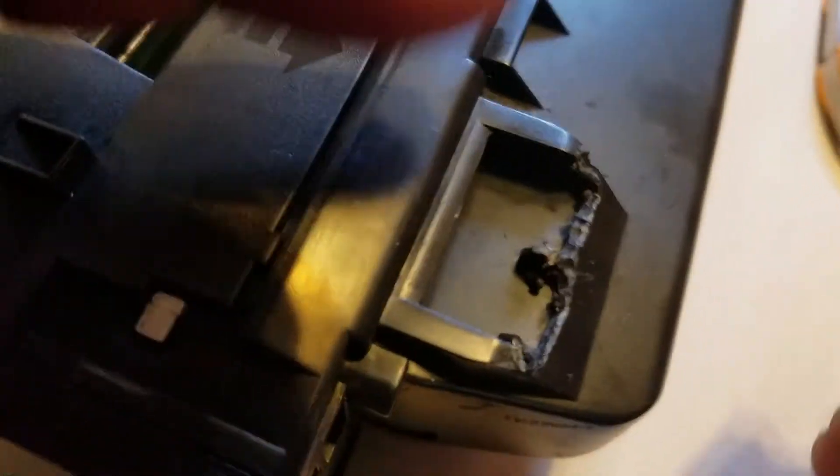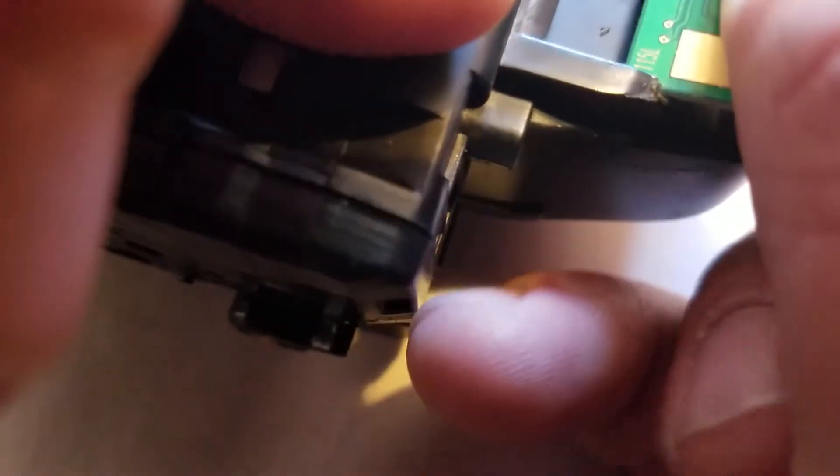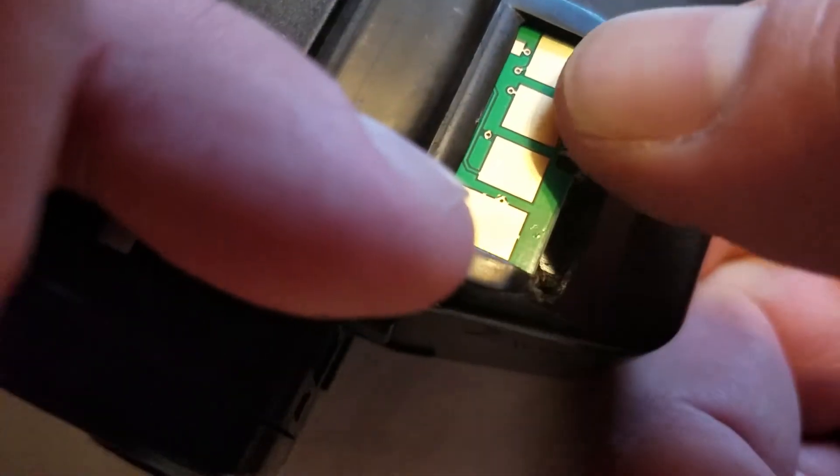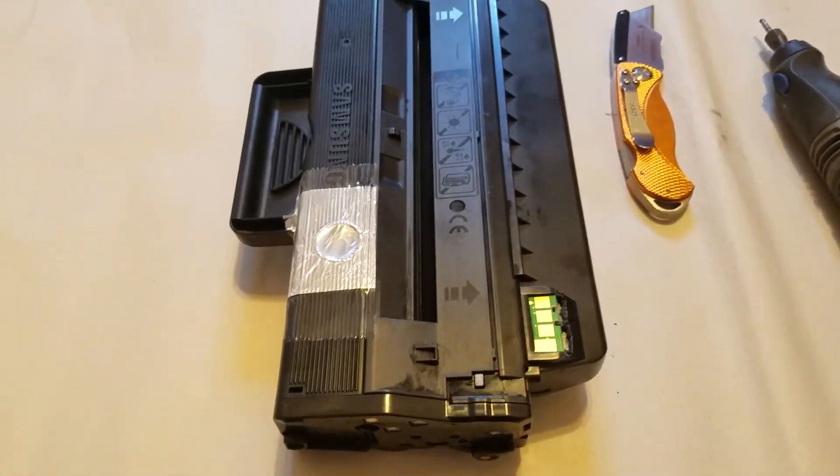Once you have a new chip, put it back in — it should slide right in. Push it all the way so it gets back into the groove in the middle. Once it does that it should stay in place. You don't have to do anything else; just put the toner back in the printer and you should be all set.